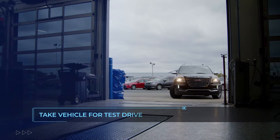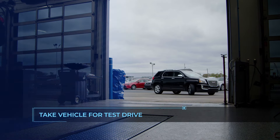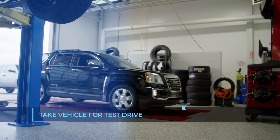Always take the vehicle for a test drive after installing new suspension components. This will ensure that the springs have settled to their correct ride height and that there are no noises or immediate issues with the installation. Then re-torque the bolts after the test drive.